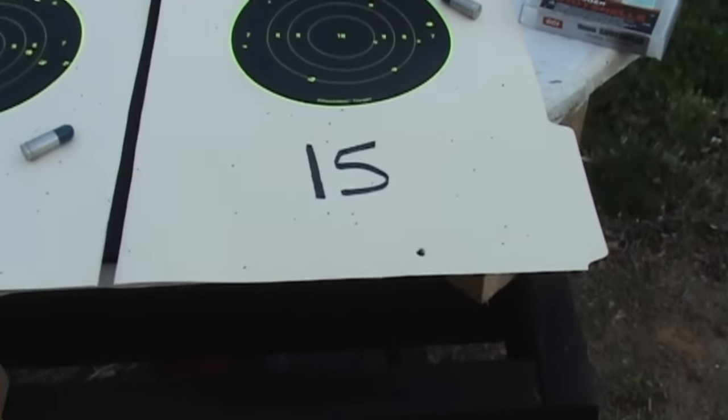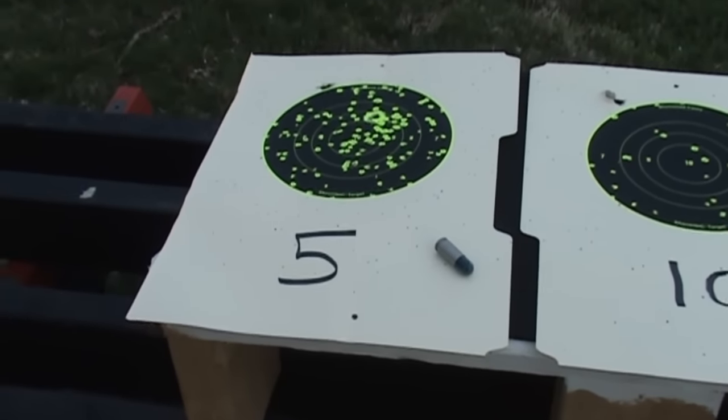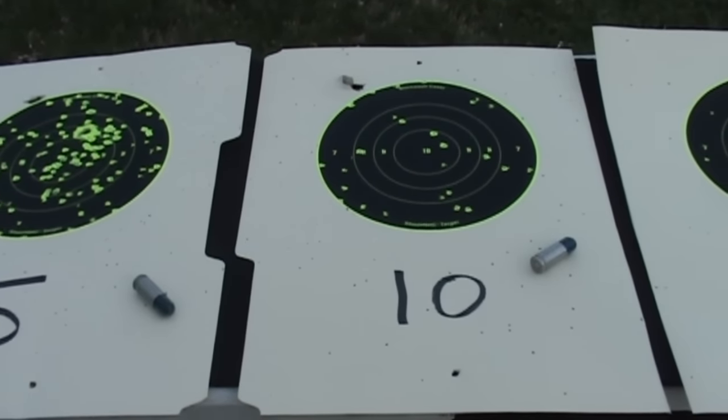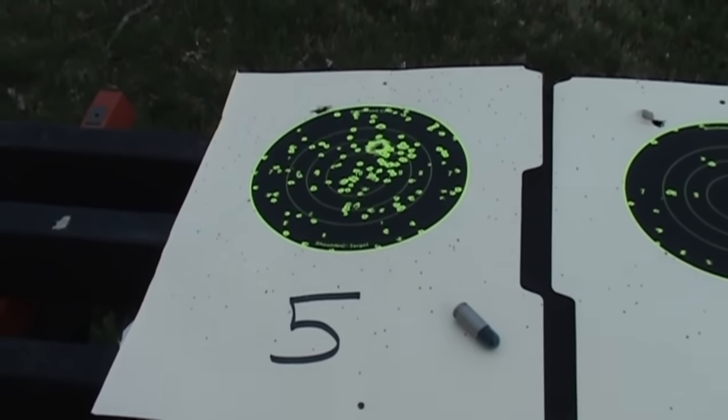For self-defense distances, it's going to be anywhere from arm's length to maybe 15 or 20 feet in most cases. So you can see that at best, even at five feet with this type of cartridge, the most you're going to do is just really hack somebody off. It is not likely to stop a threat.